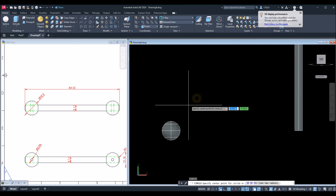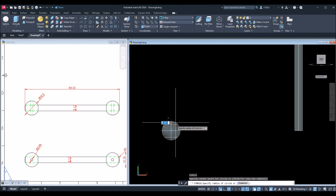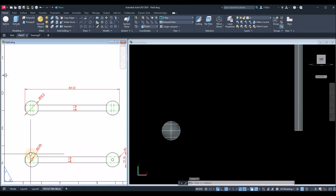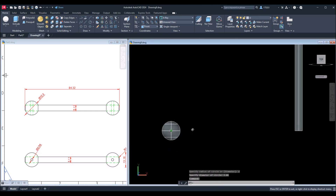I'm going to draw a circle — C for Circle, right-click to enter, snap the center, type D for diameter option, Enter, and enter 2.06, which is this one here. Hold down the Shift key and the wheel of your mouse at the same time to adjust the view.